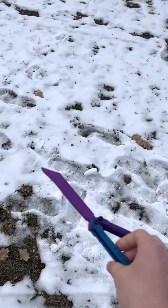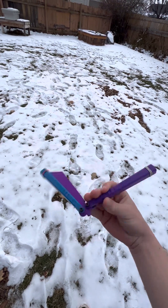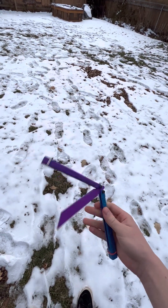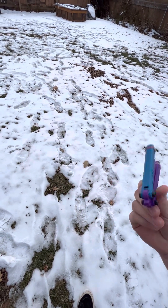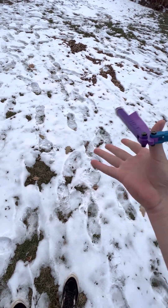Hello, I'm going to make a quick review on this balisong right here from Etsy. It's a 3D printed balisong trainer by Cubelink, so let's get right into it.